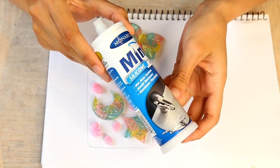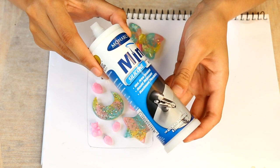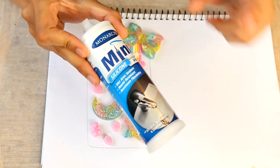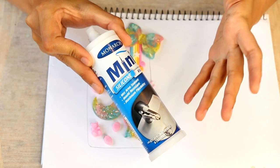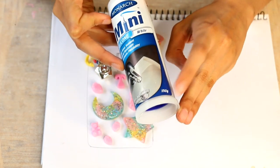I use Bifurum Silicon to make all of my decodent phone cases. This is my favourite brand to use, just because it comes in the smaller bottles. I tend to get like two and a bit cases out of a bottle of this size — this is 150 grams for your reference.